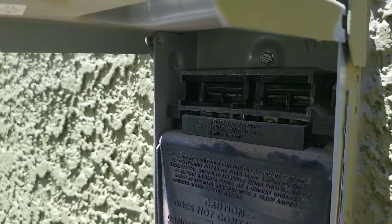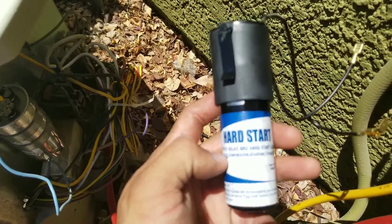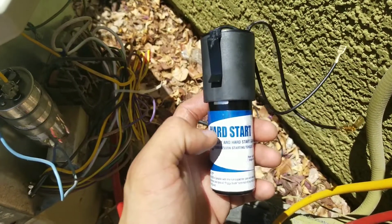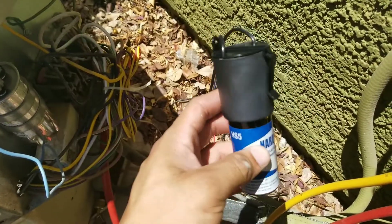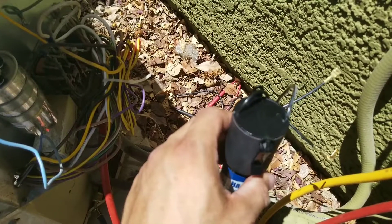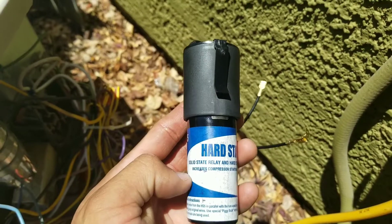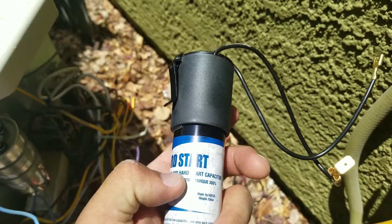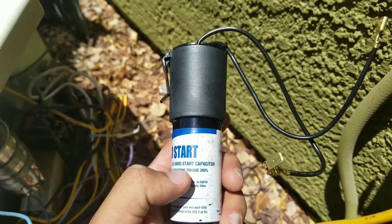Pull the disconnect. Here we have our hard start. There are many different types of hard starts you can purchase. I like these specifically because I already have limited space inside the condensing unit where my panel is, and this is just the right size — small enough to slide in there and put the panel back over without any issues. It says solid state relay and hard start capacitor, increases compressor starting torque by 300 percent.